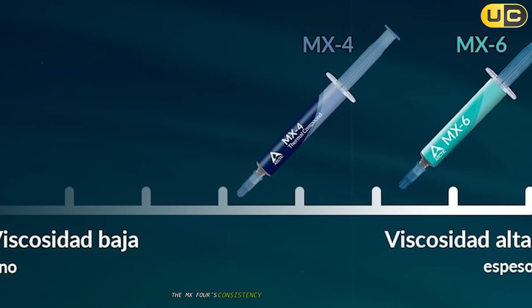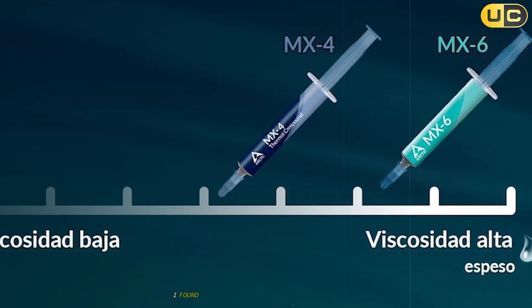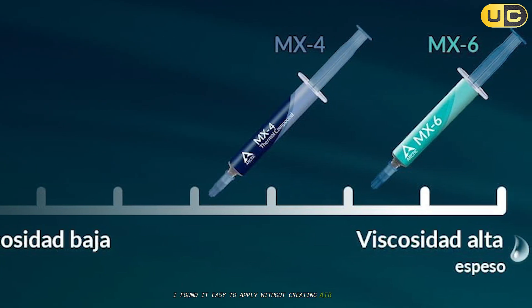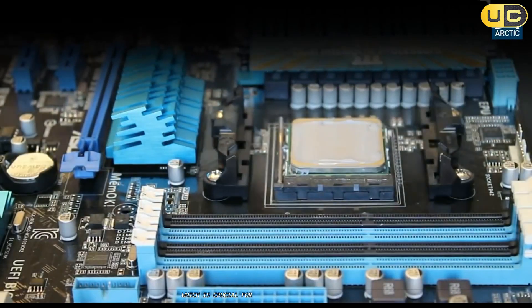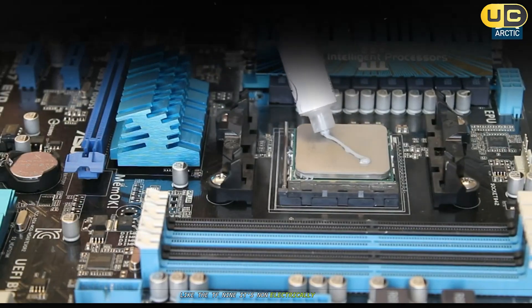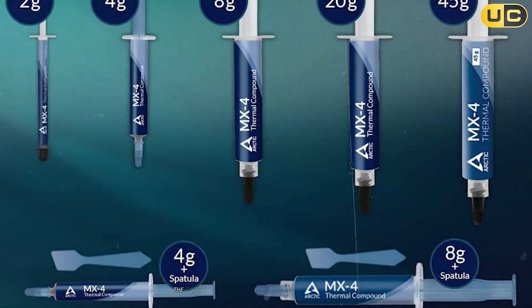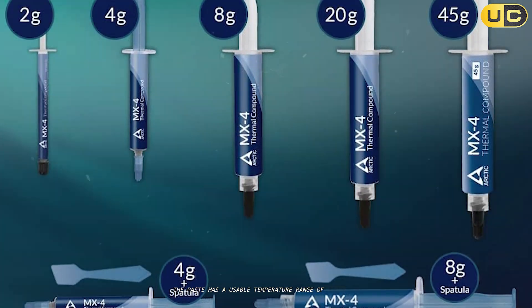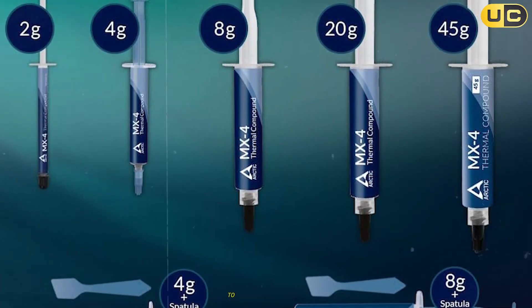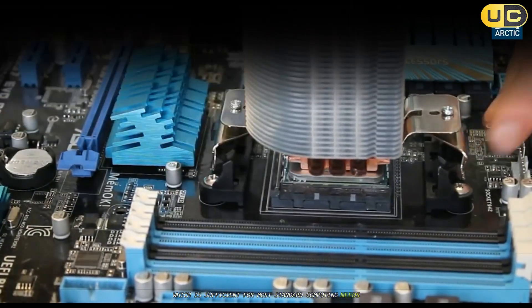The MX4's consistency makes it quite user-friendly, even for beginners. I found it easy to apply without creating air pockets, which is crucial for optimal thermal performance. Like the TF9, it's non-electrically conductive, eliminating any risk of short circuits. The paste has a usable temperature range of -50°C to 150°C, which is sufficient for most standard computing needs.